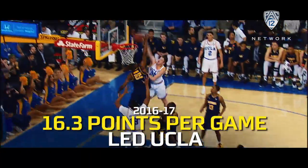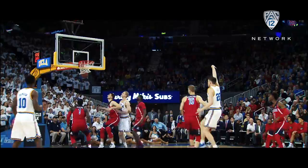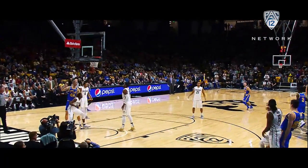Oh my goodness, up high — blows it down on the defender. It's the balance of size, strength, skill and quickness, and the balance of the inside-outside attack. Got down and puts it in.